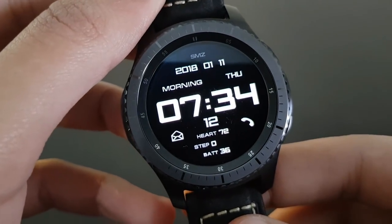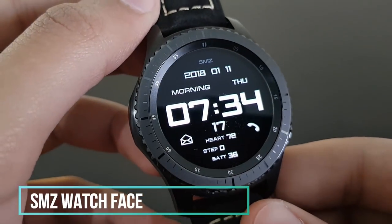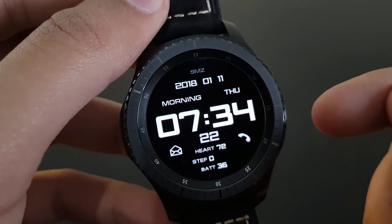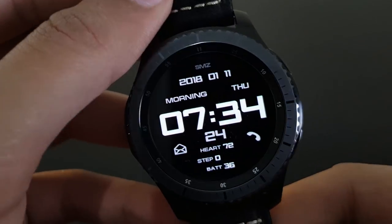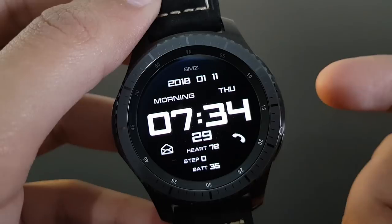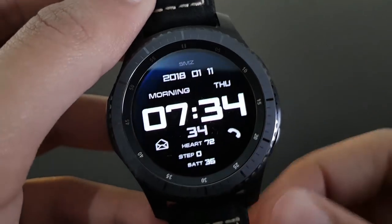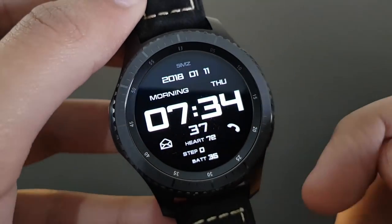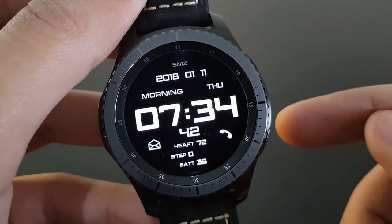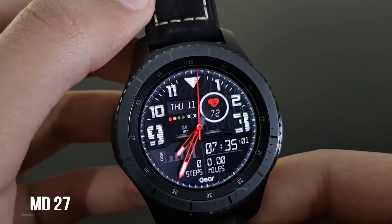If you want to conserve your Gear S3 battery, the SMZ watch face is a must. It features a black and white combo — black watch faces preserve battery life because of AMOLED screens. It shows date, day, time, heart rate, and battery percentage. Available for free on the Samsung Galaxy App Store.